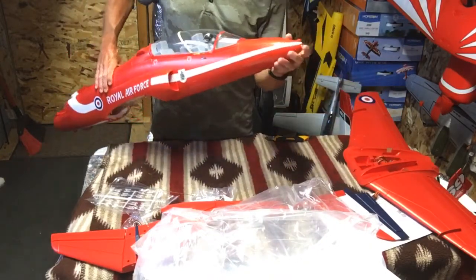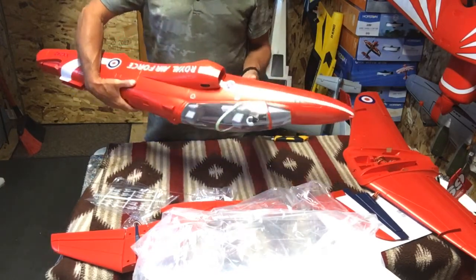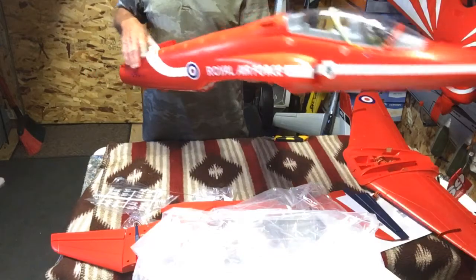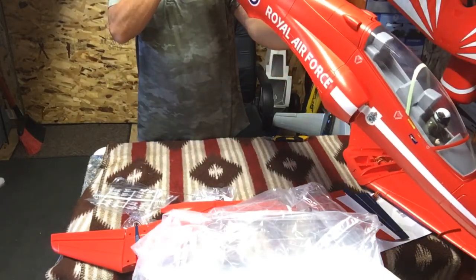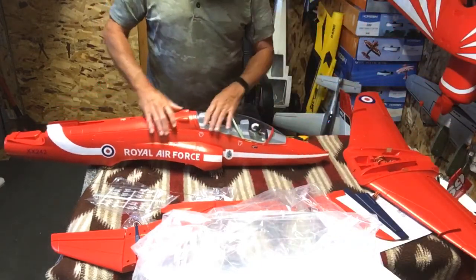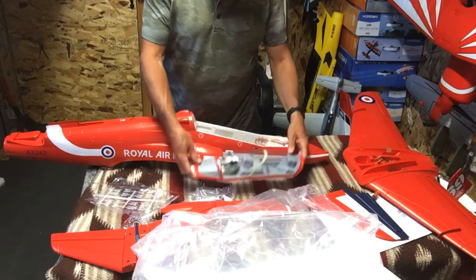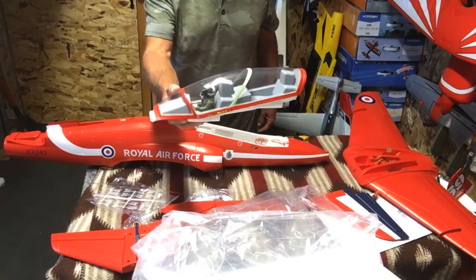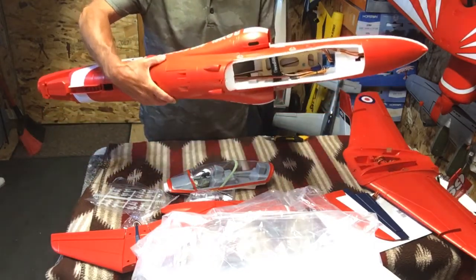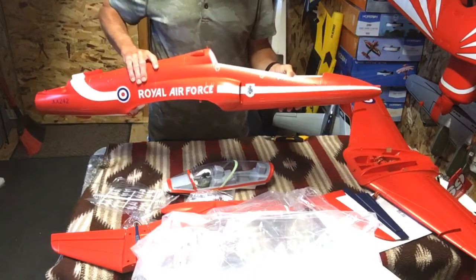Nice — the nose LED light, landing light. Maybe it isn't a landing light; just another navigation light. Oh, it is an outrunner. It's a standard Freewing pilot — there's the cockpit, or the battery hatch — battery bay, I should say.